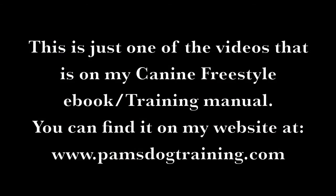This is just one of the videos that is on my Canine Freestyle eBook training manual. You can find it on my website at www.pamsdogtraining.com.